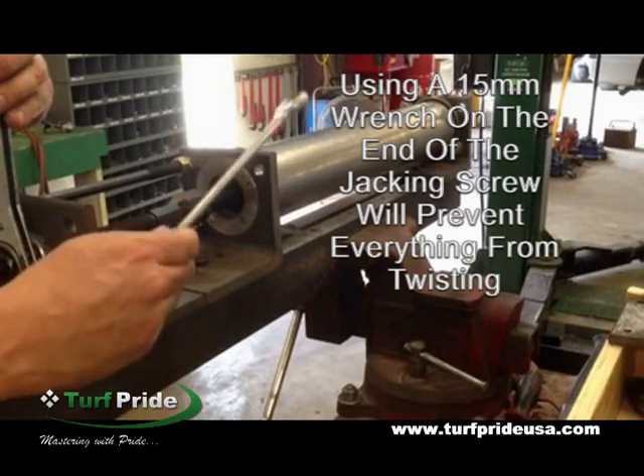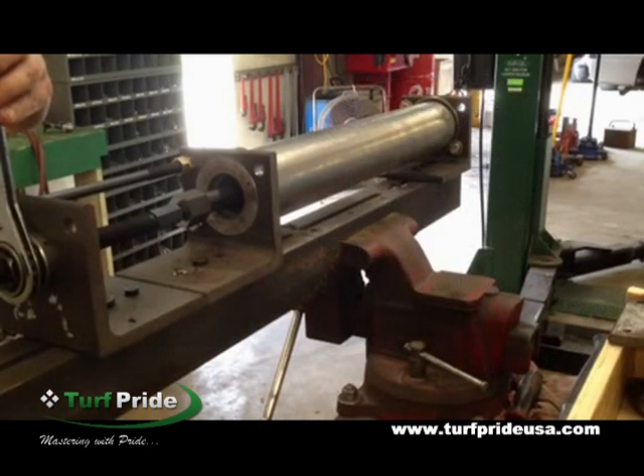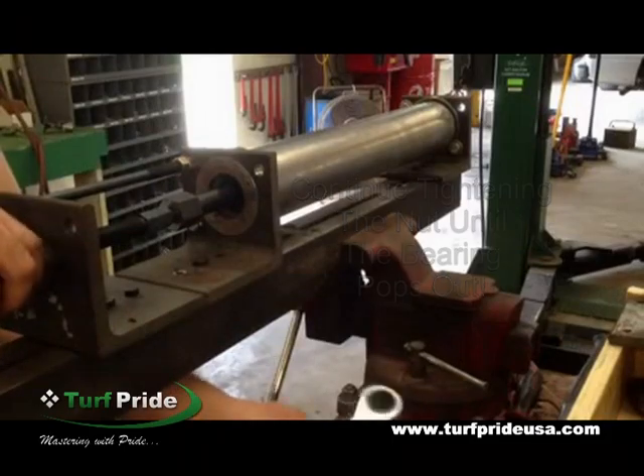Tighten the jacking nut using a 15 millimeter wrench at the end of the jacking screw to prevent twisting. Continue tightening the jacking nut until the bearing is out.